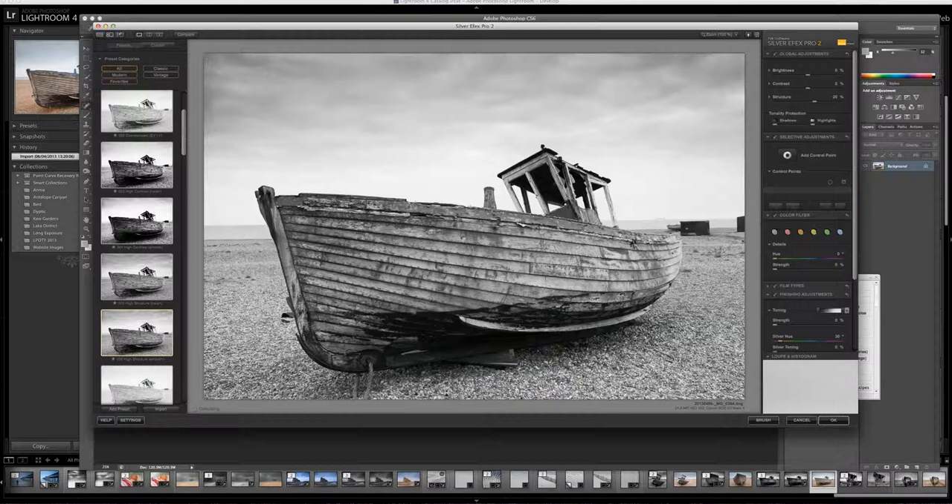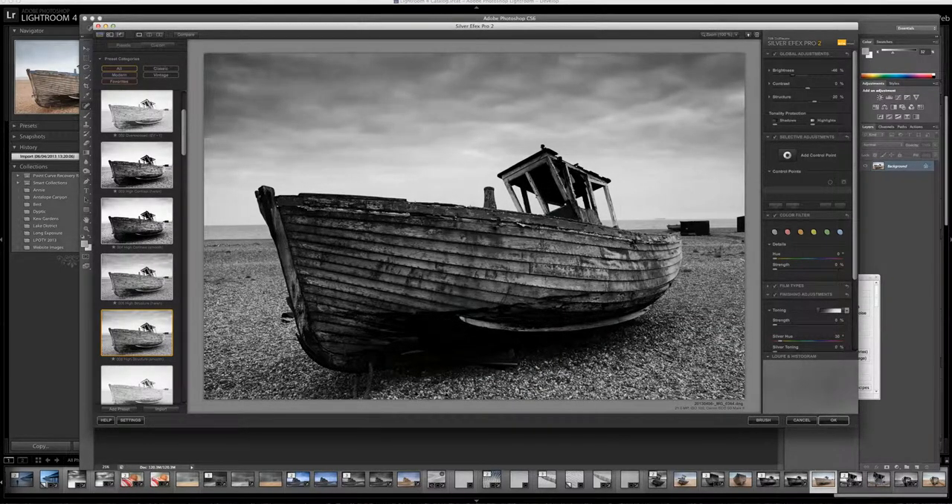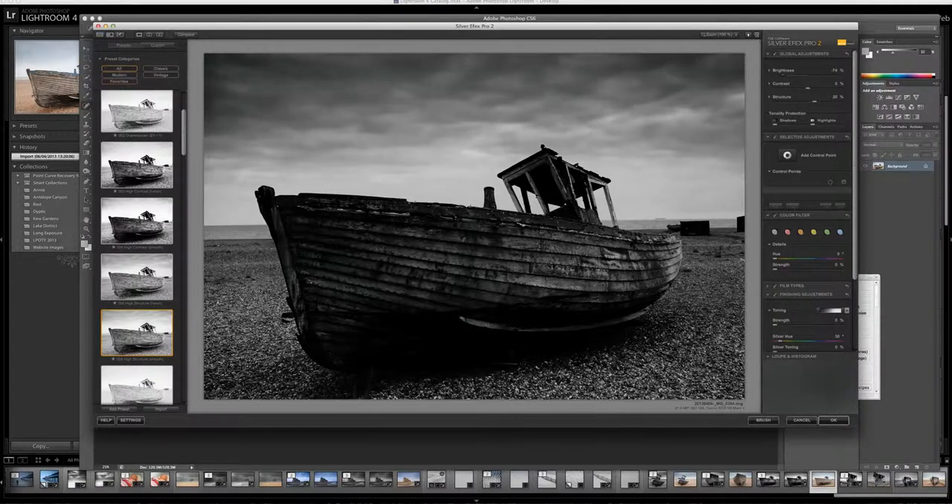So let's click on this one — this is High Structure Smooth. First thing I want to do, like I said, I want to make it a little bit more moody. So I'm going to firstly bring down the brightness just so I start darkening that sky a little bit, sort of about there. Again, now you can see the dust spots that appear when you do this, but I'll go back in Photoshop and get rid of those. What I'm doing now is just giving you a brief overview of what I do to try and achieve what I like.